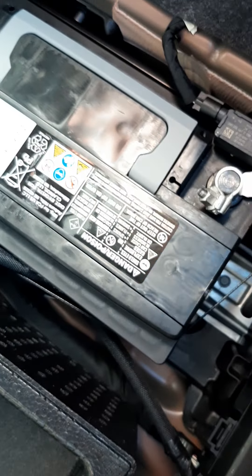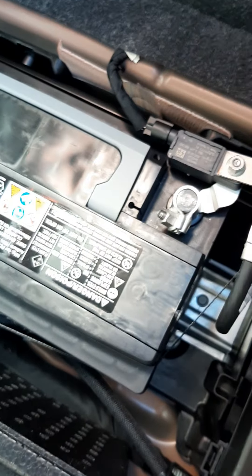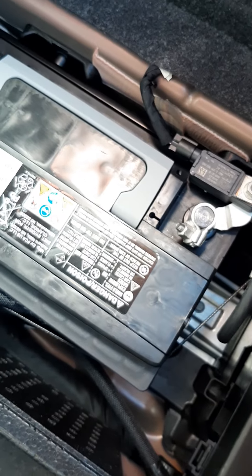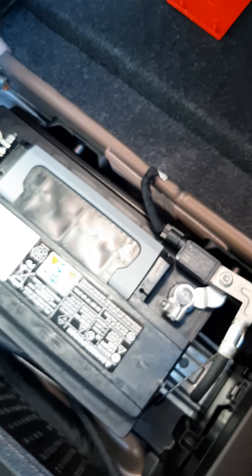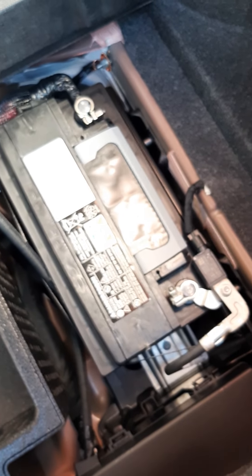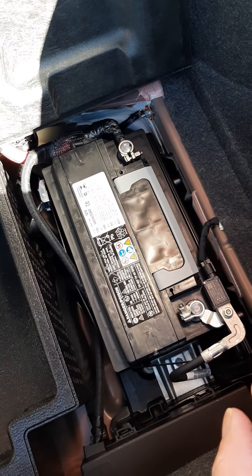Looks like your fuse box is back here too. I've heard you want to do negative first, then positive, and when you hook up the new battery you hook positive up first and then negative. I hope this helped somebody because I had to do some research to figure out how to do this without blowing my car up. Hit me up — peace.